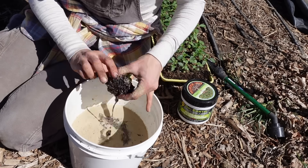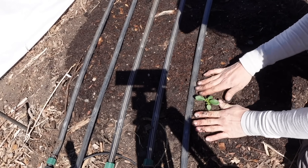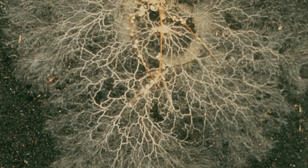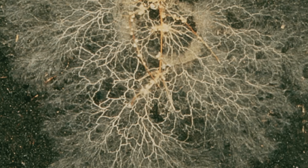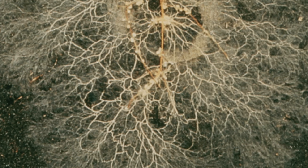Take mycorrhizal fungi, for example. Mycorrhiza is something that we talk about a lot here on this channel, including in our most recent seed starting recipe video. Mycorrhizal fungi is very helpful for plants because when plants form an association with the mycorrhizal fungi, it forms these little hyphae that go out — they look like little root hairs — and they spread out into the soil. They are an extension of the root, serving to help the plant uptake more nutrients and more water from the soil profile in the rhizosphere.